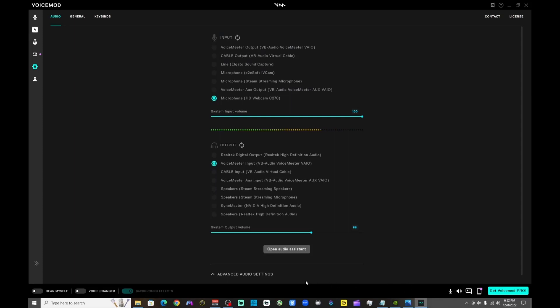All right, so if we go over to Voicemod, you'll have a few settings here. You want to make sure your voice changer is on. You can also test it by clicking the 'Hear Myself' tab. Let's go ahead and do that — we'll test a couple of voice filters out with the roleplay game.